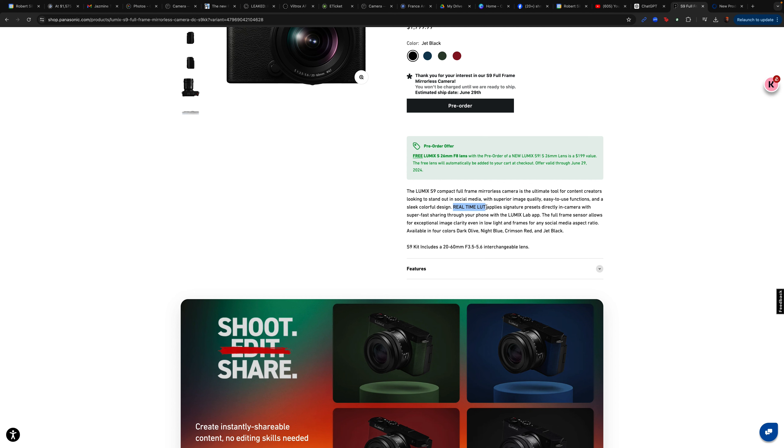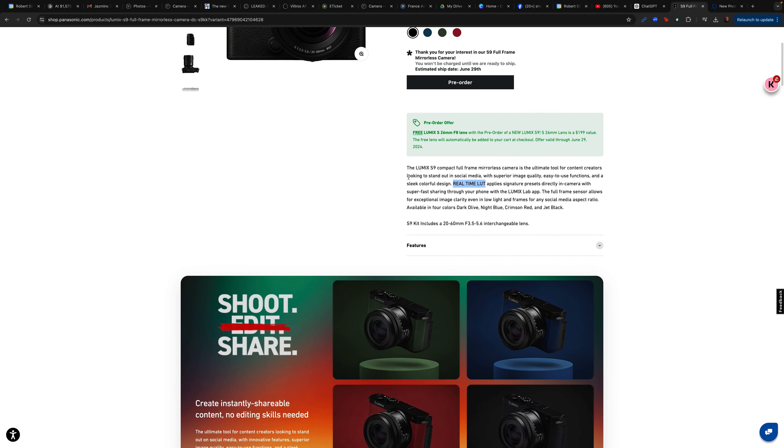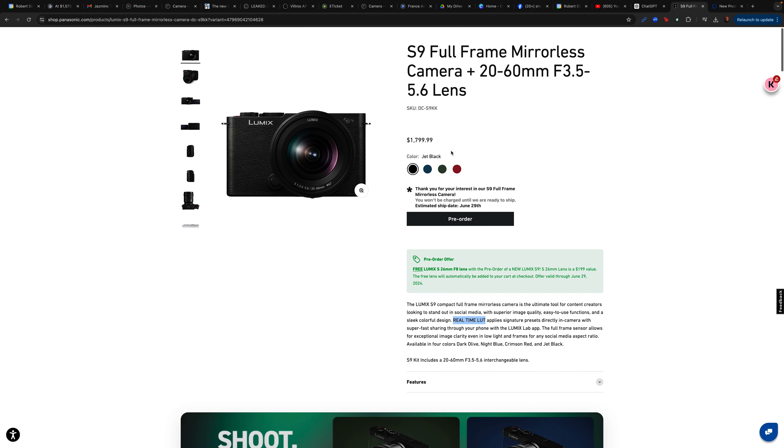For those who want to pre-order, feel free to go ahead. It says here that if you pre-order, a free Lumix S 26 millimeter F8 lens will be included — a $200 value. The free lens will automatically be added to your cart at checkout. We'll get to my thoughts on that 26 millimeter F8 lens, but hey, if you pre-order it's free, so it can't hurt.